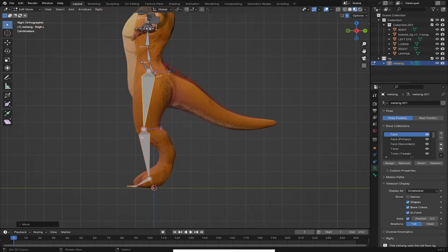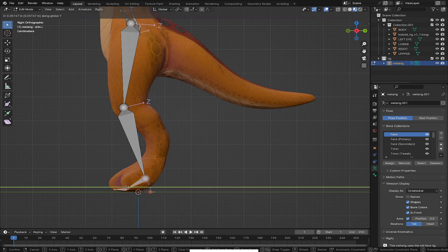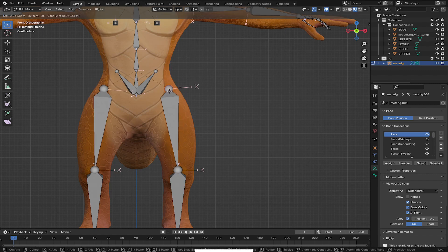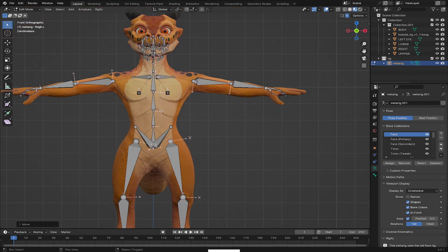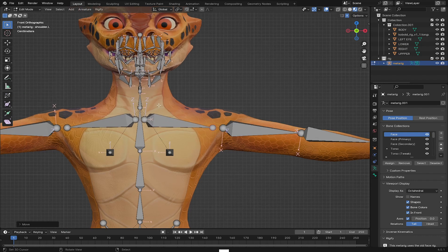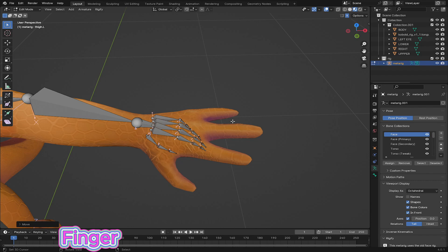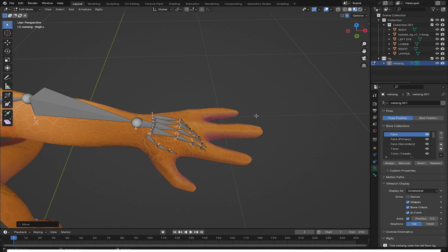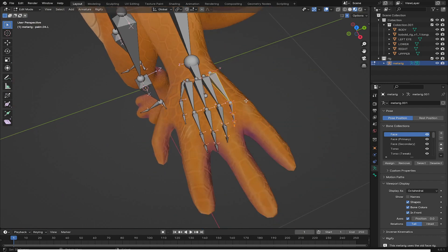I'm going to align this side, so I'll use B for box select, numpad 3, and grab on Y to align it here. Moving on to the fingers — you can see this character has only four fingers, so I'll delete one of the fingers. I'll select it using L to highlight it and press X to delete the bones.